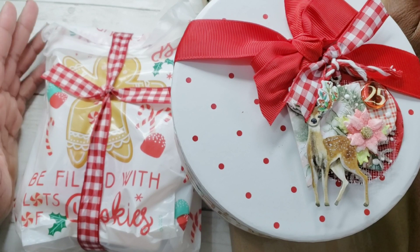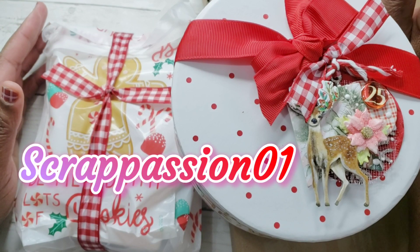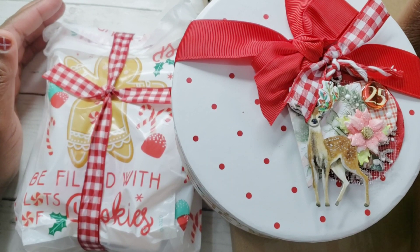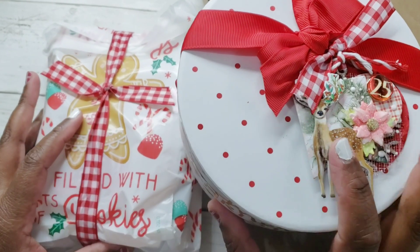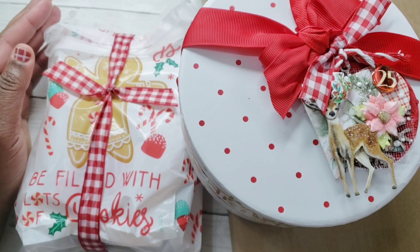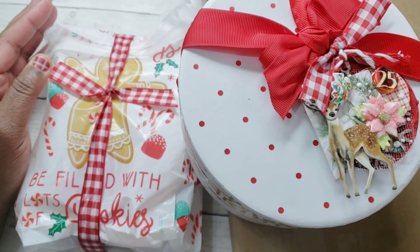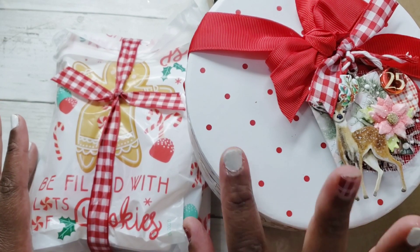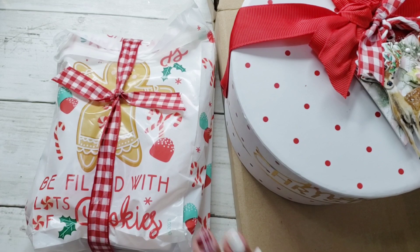My partner was Betty, who is ScrapPassion01 here on YouTube — hey Betty! This is what I got from her. I will link the video where I show what I sent Betty, and I will link her channel as well.